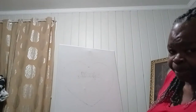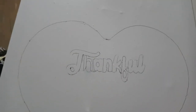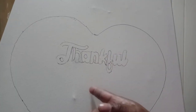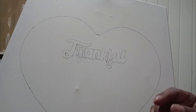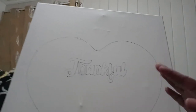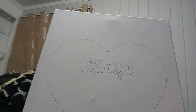Let me bring this a little bit closer — this is a canvas design I'm working on. I did a heart, traced the heart, and I used my thankful wood word — it's made of wood — and just traced it. This is not calligraphy; I'll be coming back with some calligraphy, which is fancy elegant writing. We'll see what I do with this.